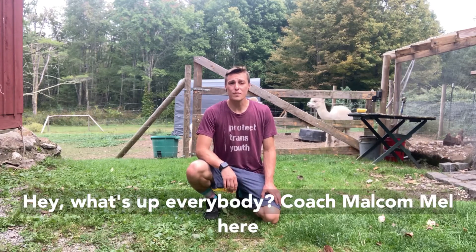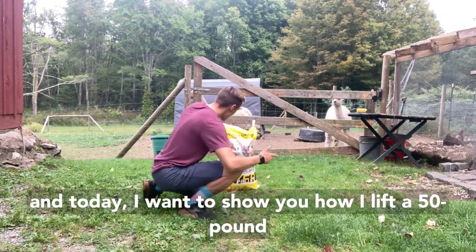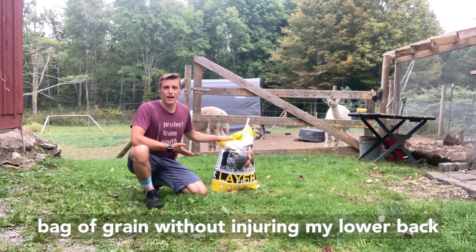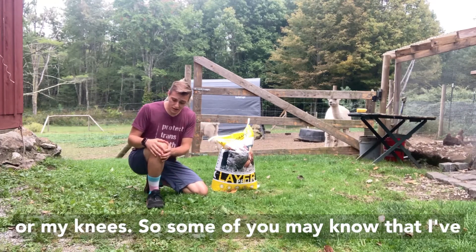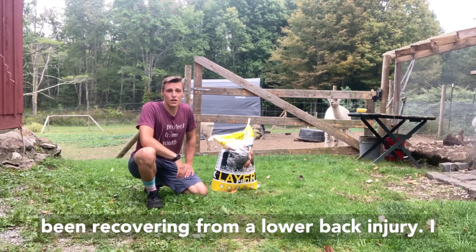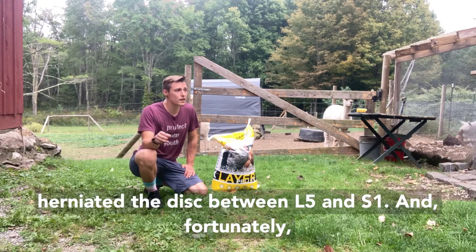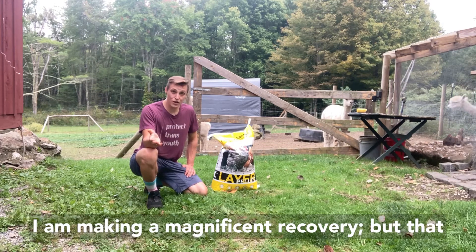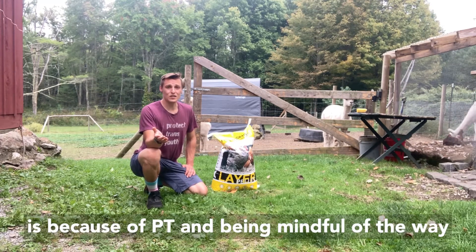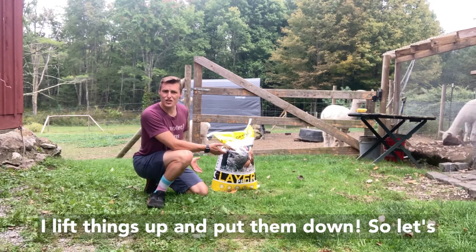Hey, what's up everybody, Coach Malcolm Mel here. Today I want to show you how I lift a 50-pound bag of grain without injuring my lower back or my knees. Some of you may know that I've been recovering from a lower back injury — I herniated the disc between L5 and S1. Fortunately I am making a magnificent recovery, and that is because of PT and being mindful of the way I lift things.